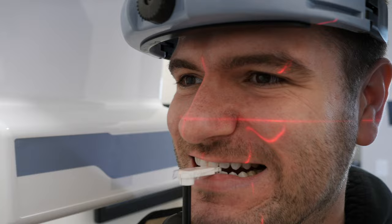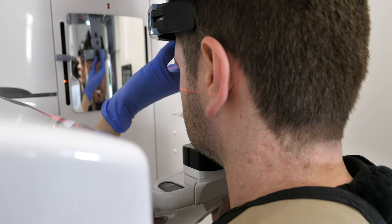Before they press the button to take the image, they will let you know if they want your tongue on the roof of your mouth or not, and sometimes they will even ask you to swallow beforehand as well.